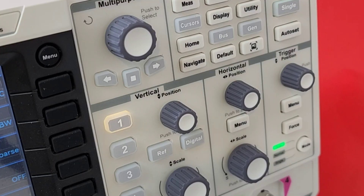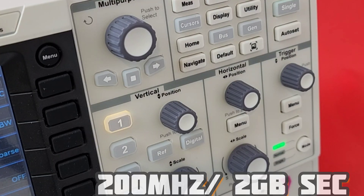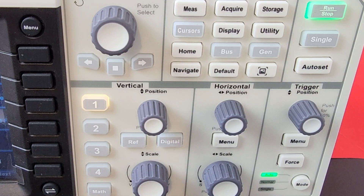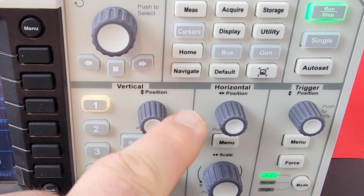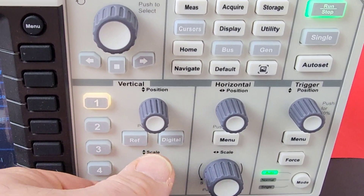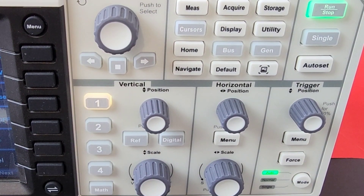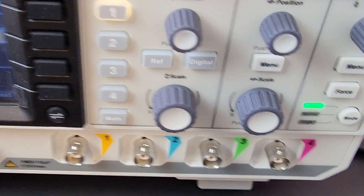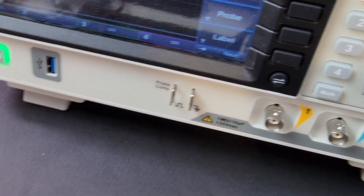Another nice feature is the bandwidth — 200 MHz, 2 gigasamples per second, very fast. Just remember that 2 GS/s sampling rate is with one channel. If you go dual channel, it drops down to 1 GS/s — take note of that. All the buttons on board are soft touch, illuminated — just gorgeous to deal with. Fit, form, finish — as professional as it comes, everything top quality.